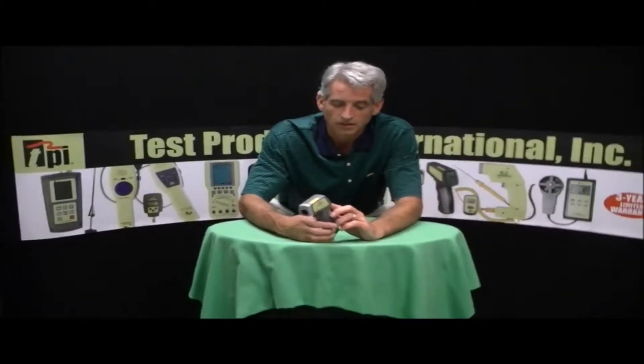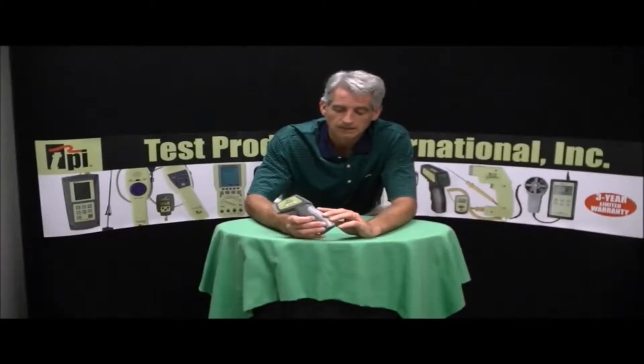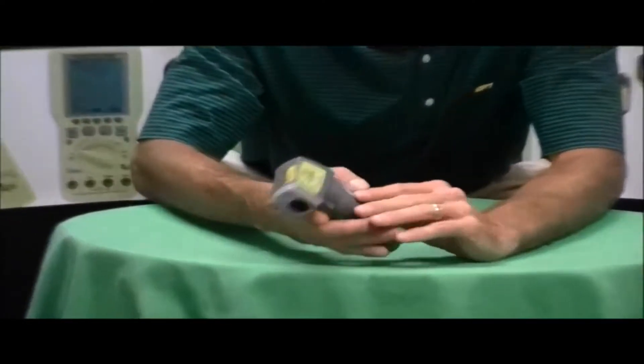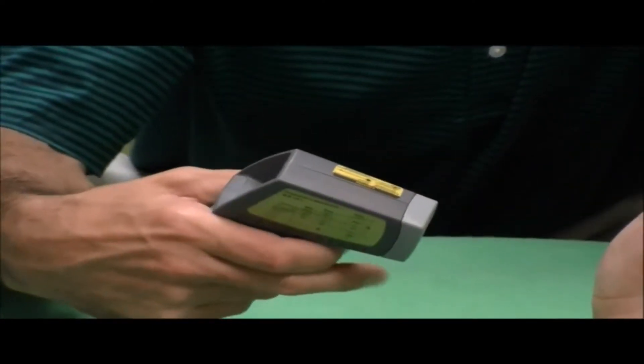It does hold the last reading on the screen here. It also has a backlit LCD so it's easy to read in different lighting conditions. It's got a laser sight so you can see where your target is.